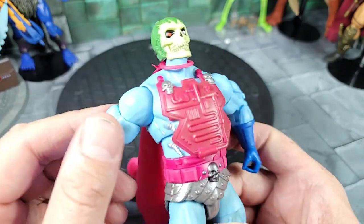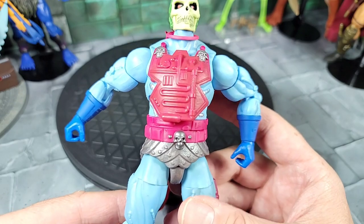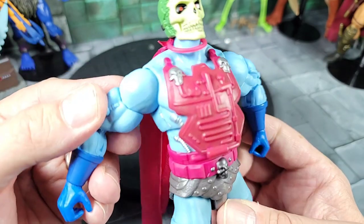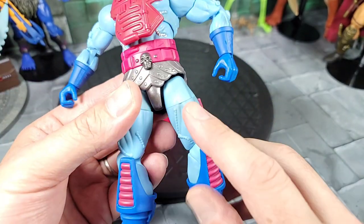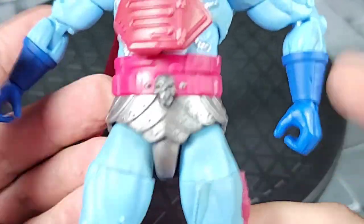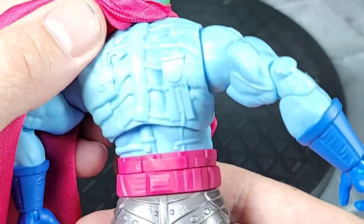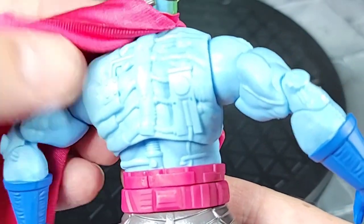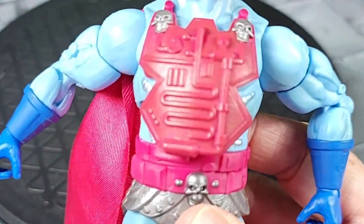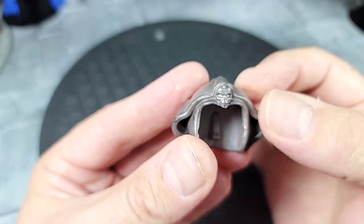Moving back to the body — all the circuitry is sculpted but not painted outside the body. He has his own unique blue color that doesn't match any of the other Skeletors so far. He also has a dark grayish wash all over — at first I thought it was dirt on my figure, but looking closely it's all over the arms, body, and back. I guess that's what they intended — like burn marks or electrification effects.